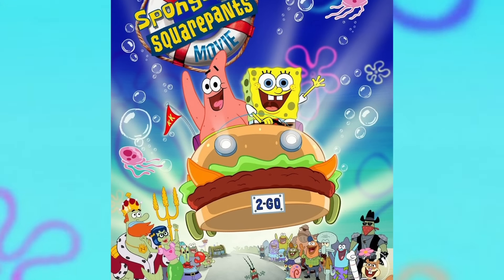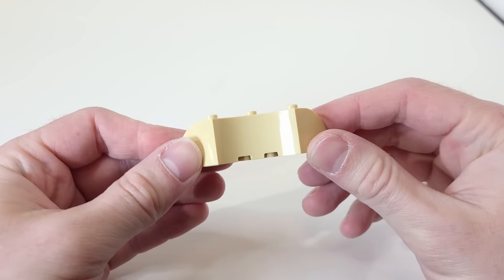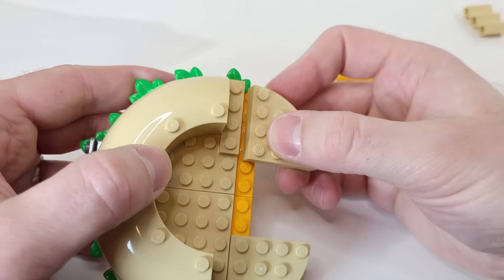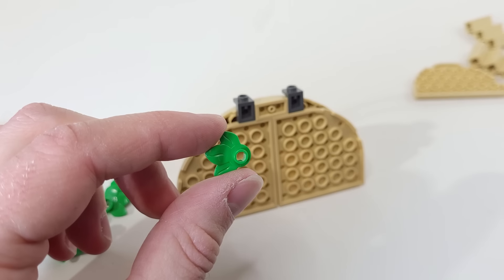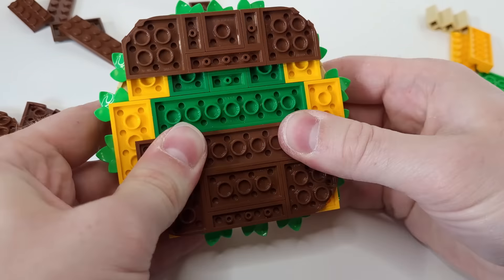Our first build today is the poster from the original movie. The main focus on it is the patty wagon, so that's where I started the build. Luckily, I already had these two pieces for the front of the bun. I connected those two and started working on the layers of the burger. These leaf pieces were perfect for the lettuce, and then I added a layer of cheese, the patty, and the bottom of the bun.